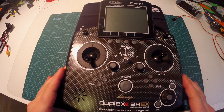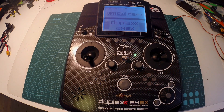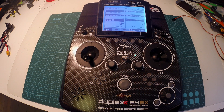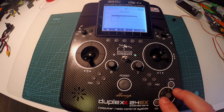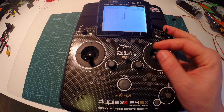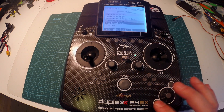Hey guys, I wanted to show you some awesome telemetry with my transmitter. As you can see it's snowing right now — December, cold — but that's good, we have some games we can play in the winter time, like Snake, the good old Nokia days. Well, joke aside...